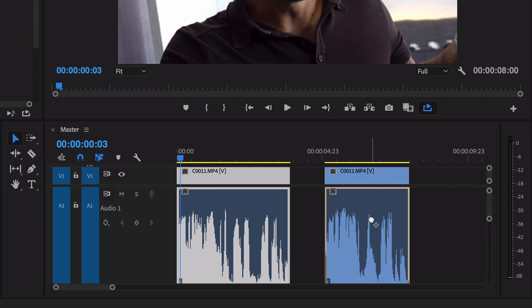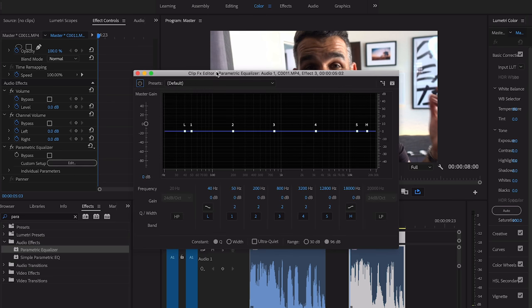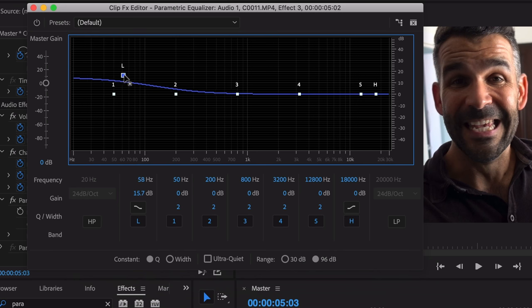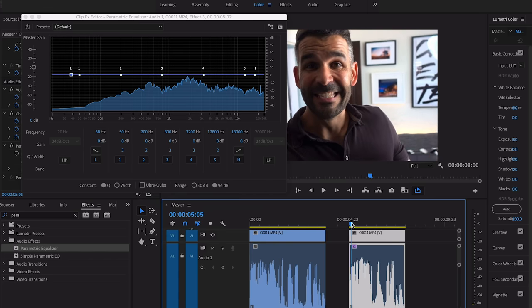We're going to drop the parametric equalizer onto our clip — this is the secret sauce. I didn't know what this effect did but it is magic. Click on the clip, scroll down under effects controls, and hit edit. Now on the low end at 40 Hertz, we're going to pull this keyframe up to about 120–130, which is usually where I like it. Let me show you what that does.